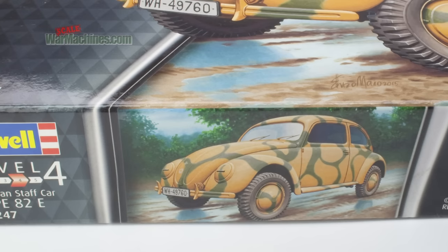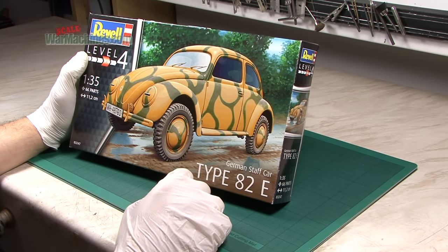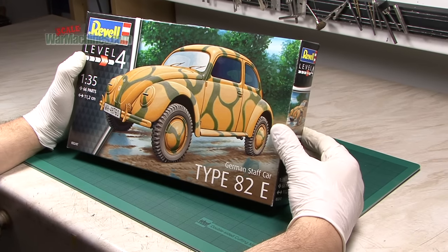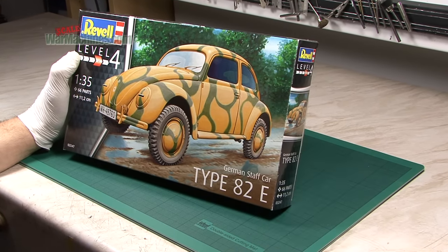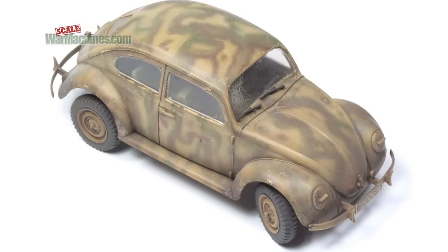Revel doesn't have that many military vehicles in their current catalogue, so it's good to see a new release. Initially we thought this was a completely new moulding, but actually we've discovered it's the CMK kit that came out years ago. We made one maybe 10 to 15 years ago. It's a good kit.